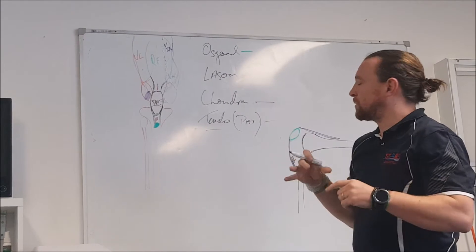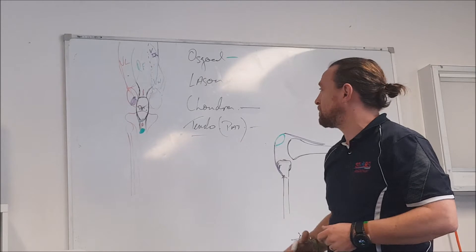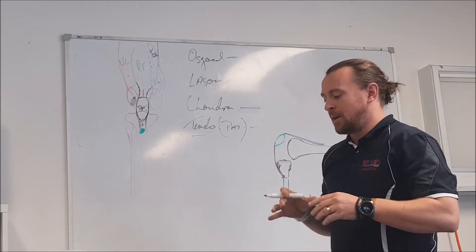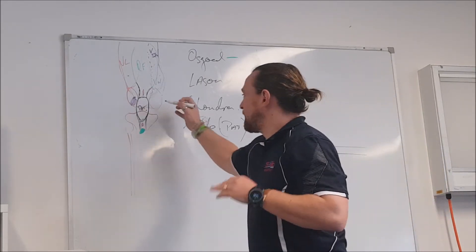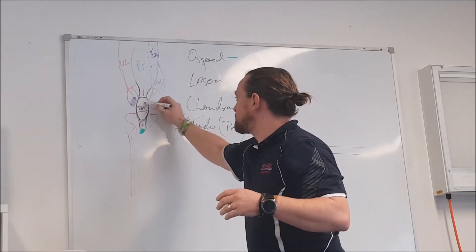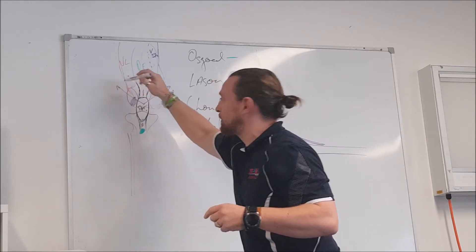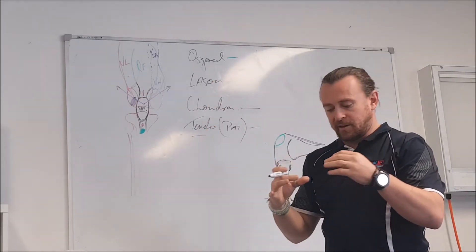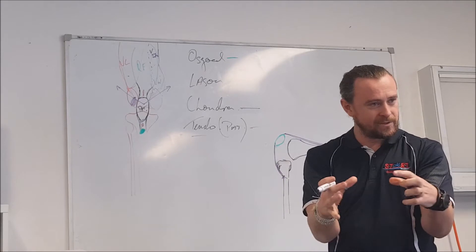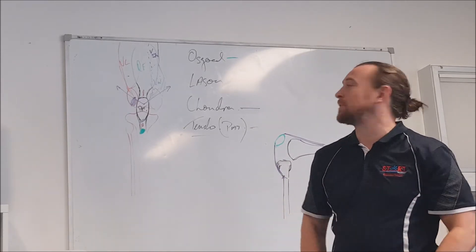When you look at the role of the quads in flexion and extension of the knee, rect fem with flexion at the hip, we also look at the balancing effect, the way the fibers orientate — VM is going to bring the patella medially and VL is going to bring it lateral, and just like guide wires on a tent, they hold the patella tracking in that femoral groove between the condyles.